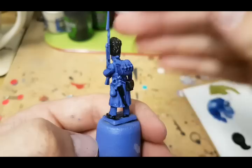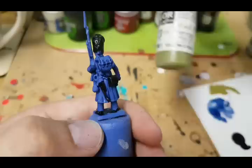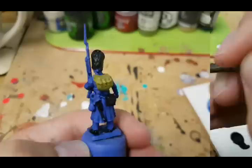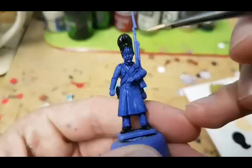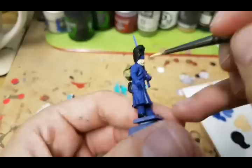The next thing I'm going to paint is the backpack. I do these in a number of different colors ranging from light brown, dark brown, grays, and greens. I've chosen to do this one in Vallejo Yellow Green and I'm just going to block this one in. Then I'm going to use Vallejo Flat Flesh and just paint the face and the hands. It doesn't matter if I get the facial hair at this point because I'm going to be painting that again anyway.